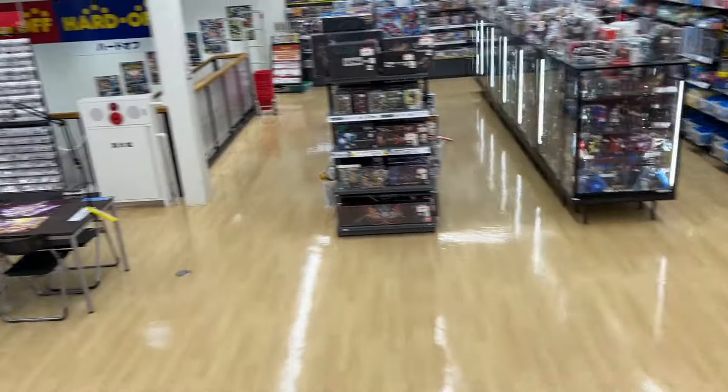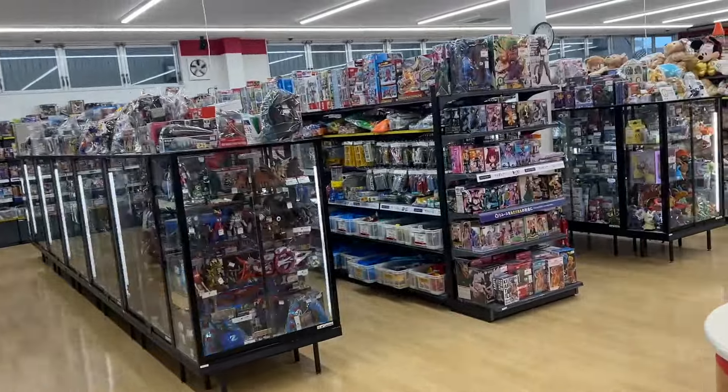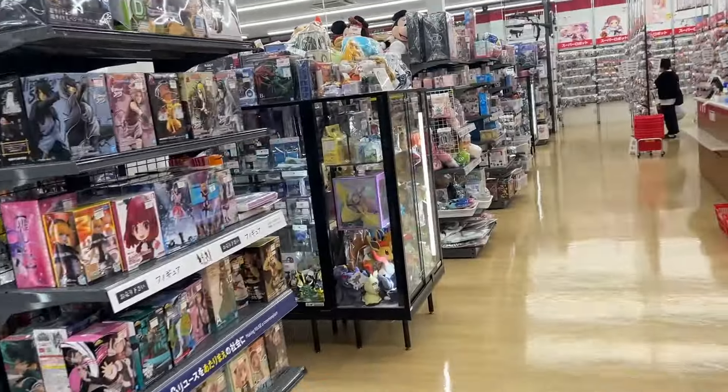Cool displays. But now let's go to Hobby Off, see if we can find any cool cars, any full-size Ks. And then we'll save the best for last, which is Garage Off.